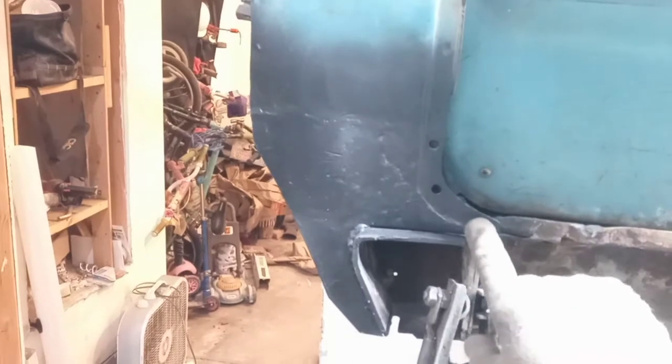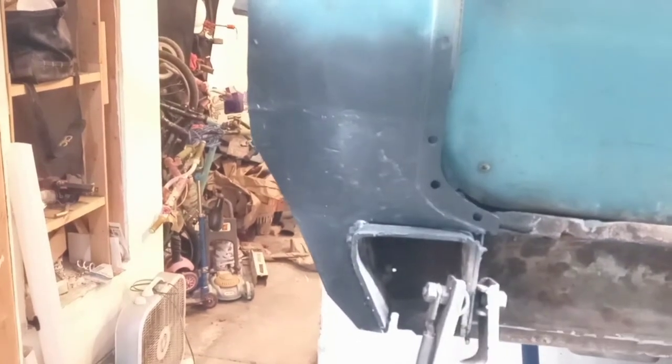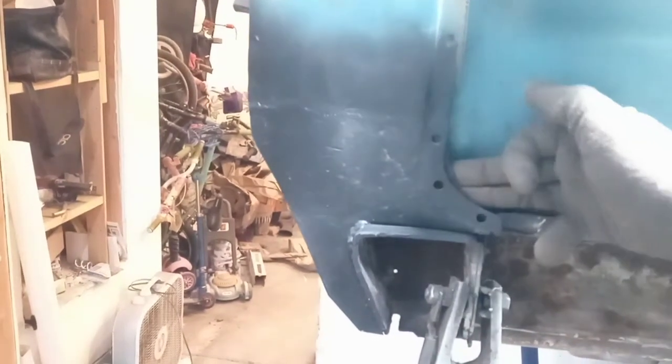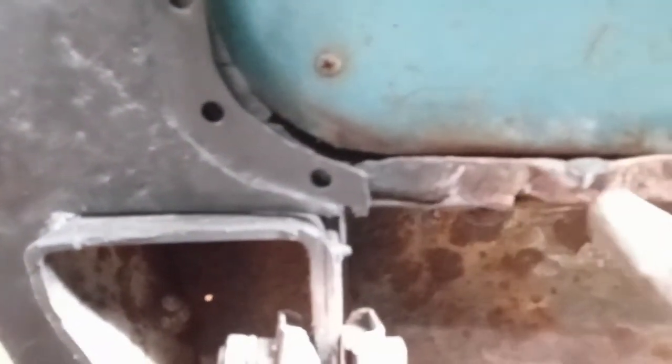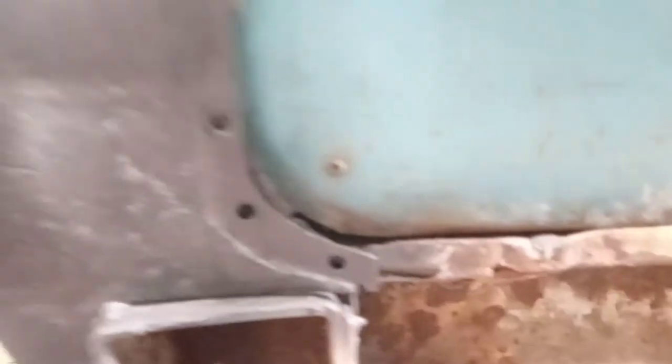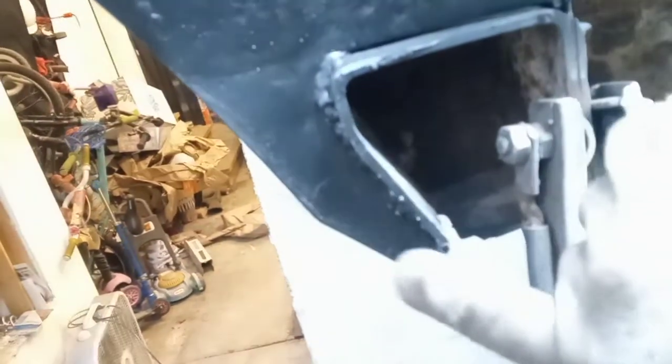We've got these spot weld holes drilled, but I have to rebuild the other side of this as well, so that's why I didn't do that. I've got to rebuild the inside of this and this corner here — all has to be rebuilt. And then I put in a series of spot welds down here. I also had a big cut and a hole in the wrong place up here that I just welded up with that copper plate.